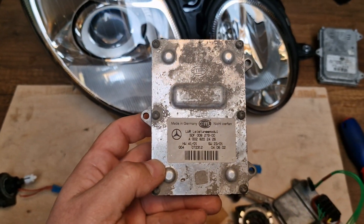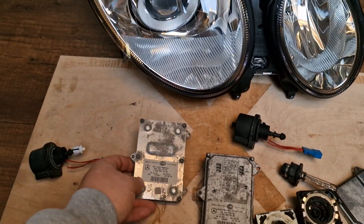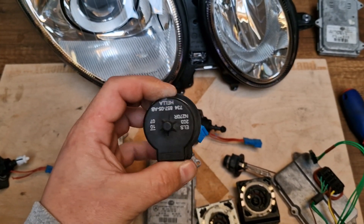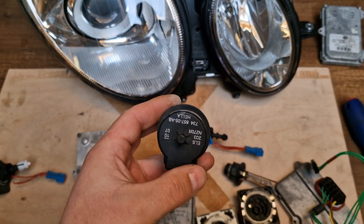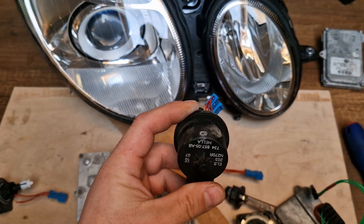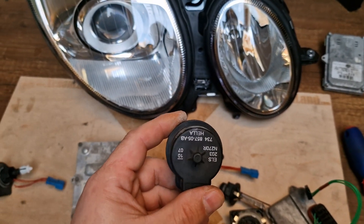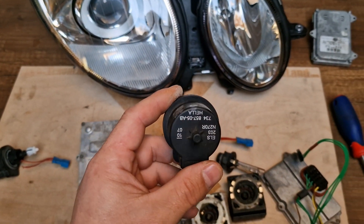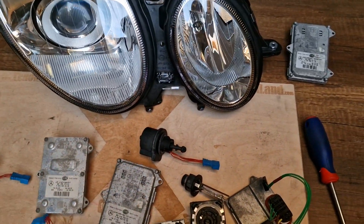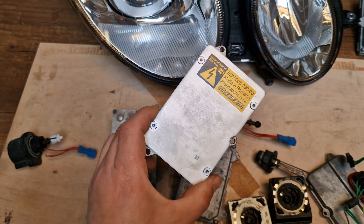This is your automatic leveling module which commands your vertical adjustment motor — this one — and tells the motor how much to lift your projector up or push it down, depending on your bumper position and beam level. Do not confuse it with the ballast unit, which powers your xenon bulb and your low beam.